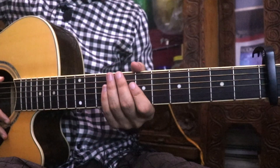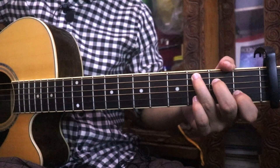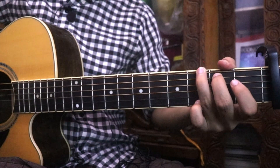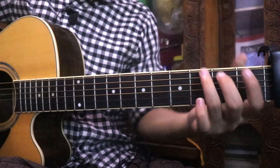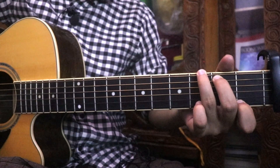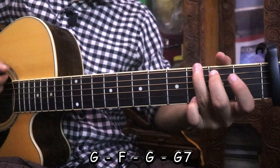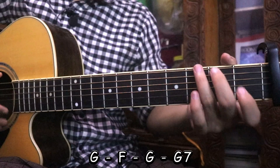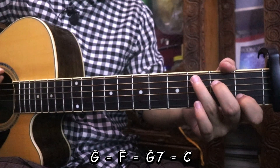Now we have the music part. We have a C-Major chord — let's play one round. The first round is G, F, G and G7 chord. The second round is G, F, G7 chord. Let's go to the G7 chord.